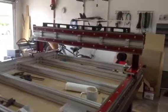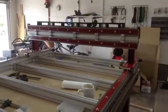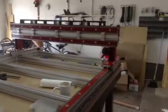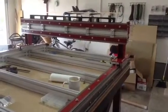Hey everybody, Chuck here, building the CRP4848 build log number 5. Lots been done, but I'm going to break this into a few videos and kind of show you how I put on the gantry on the gantry risers, and some quick ways to adjust it.